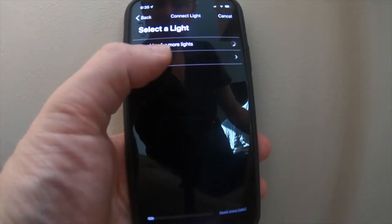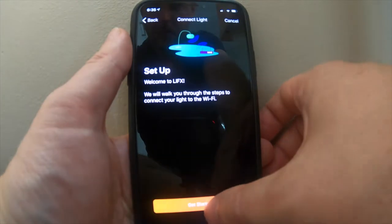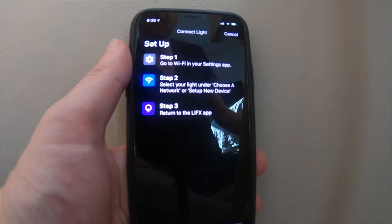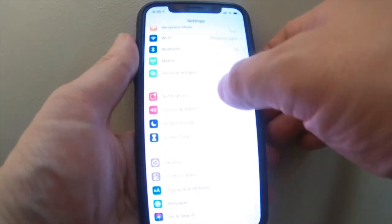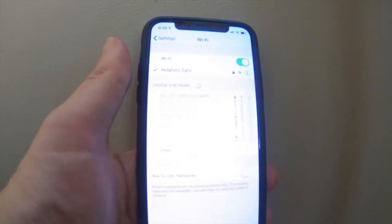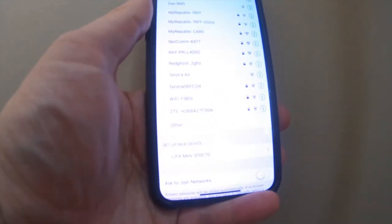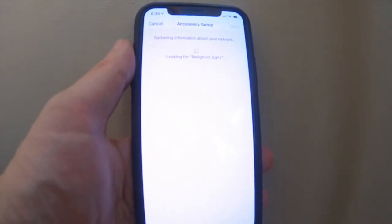The first thing you want to do here is add a light. Now what it's saying is to go into your Wi-Fi settings on your phone and find your light, which should be displayed under 'Set Up New Device.' Go to Settings then Wi-Fi. If everything has worked correctly, down at the bottom you'll see 'Set Up New Device' and it will show the name of your new smart light.